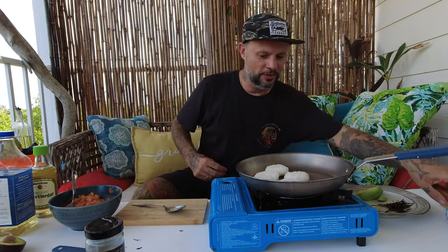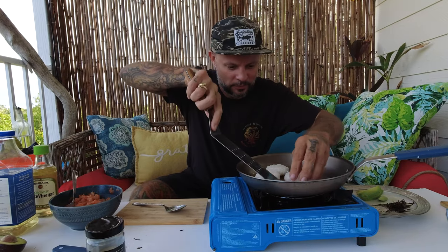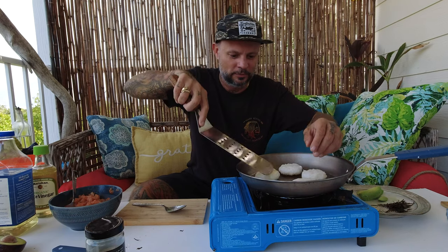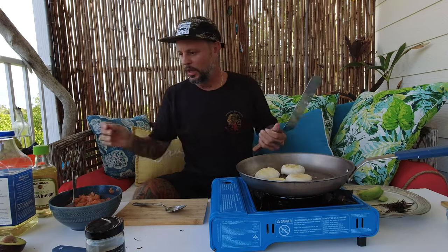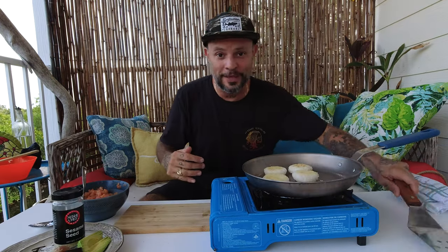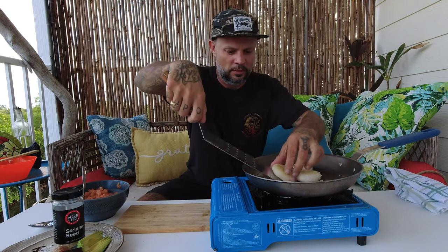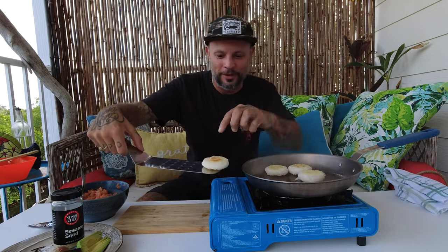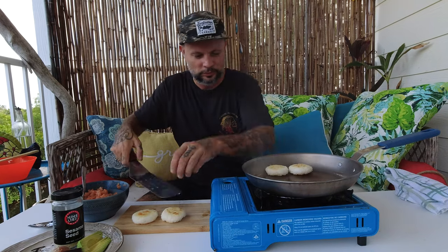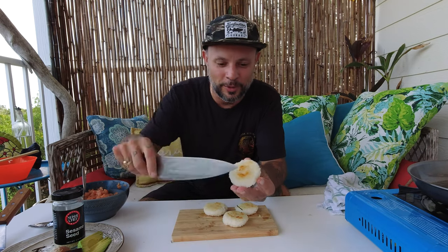Let's check the underside of our rice cakes — getting nice and crisp. Give them a flip and just a touch more oil so they don't burn or stick. Our rice cakes are ready to come off. Just that little bit of golden brown, the rice on top is nice and crispy — these came out really, really good. Look at that — that couldn't be more perfect.